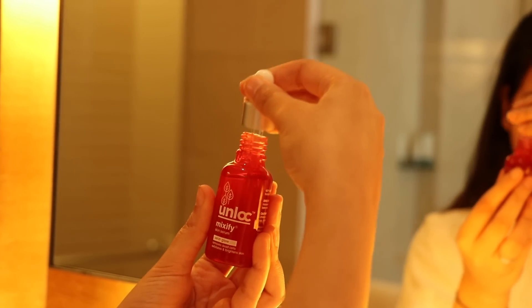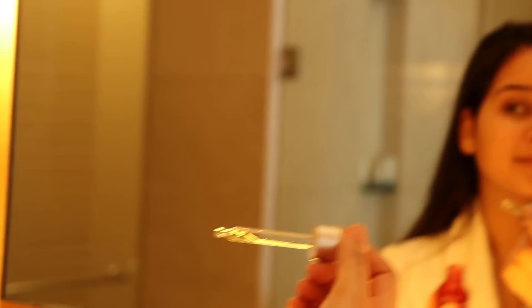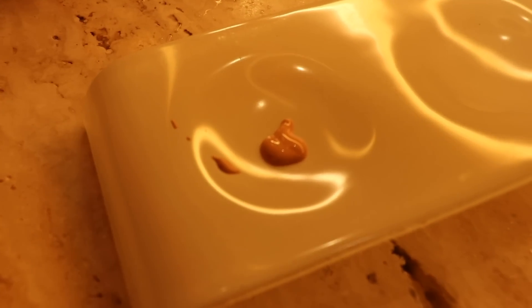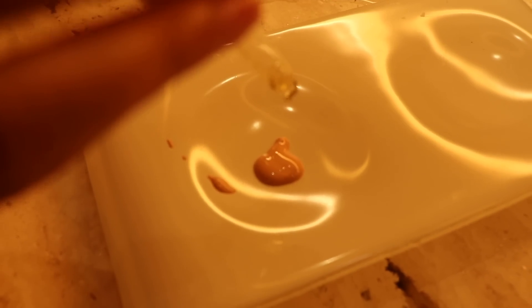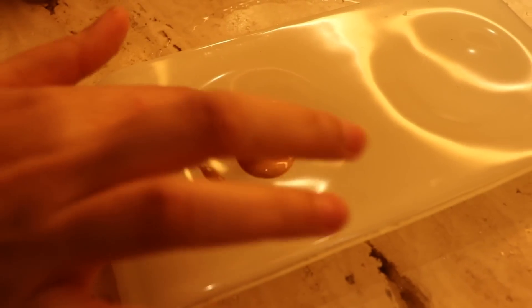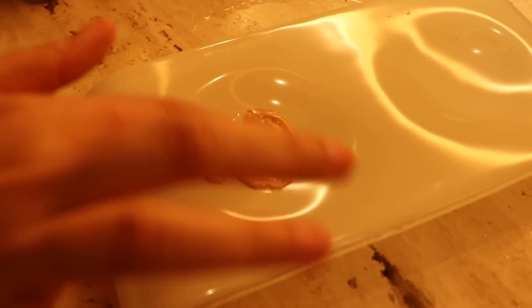Now I'm going to tell you how to use the serum in other ways — serum hacks! You can apply it before doing makeup to get a really nice glow. It's so light and mixes into your skin so well, so just apply it as a primer before your foundation. You can also add one or two drops directly into your foundation to get a dewy finish. When I did that, I really loved it — just mix and you're done!